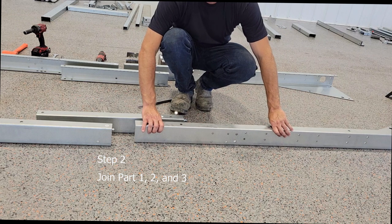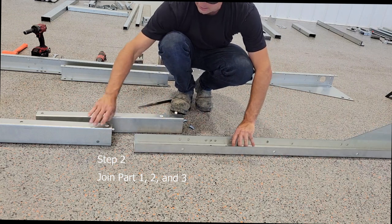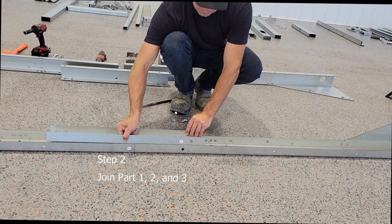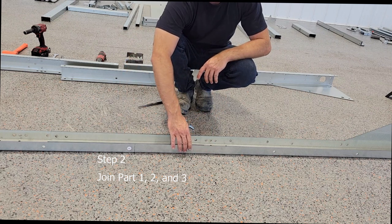The easiest way to do this is to tilt these pieces over, put them together, and lay this one inside. Then you're going to want to put just the bolts in the top for now.